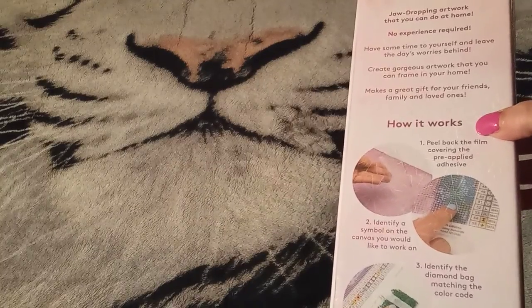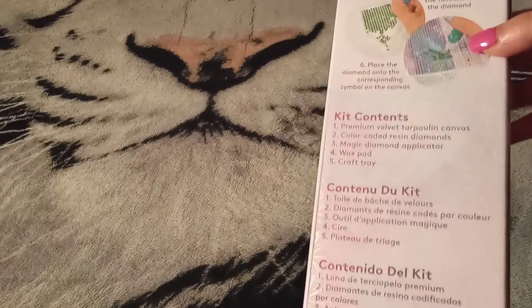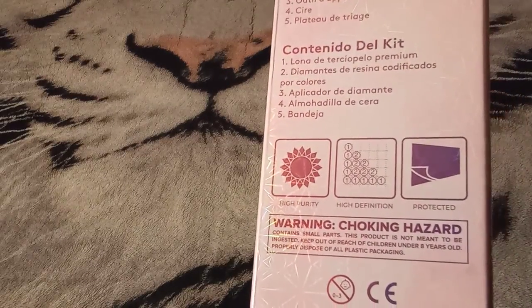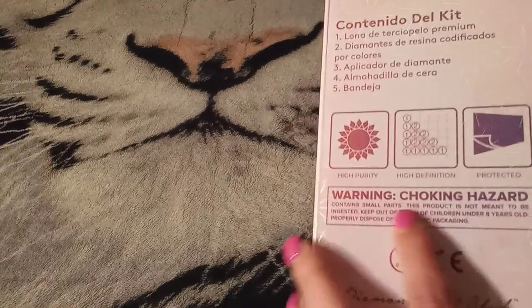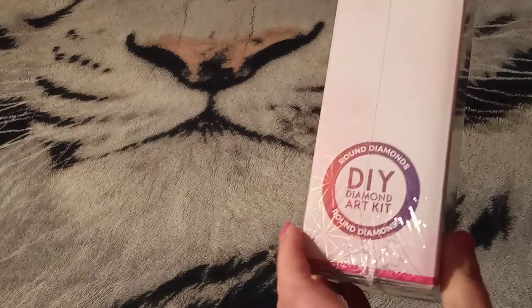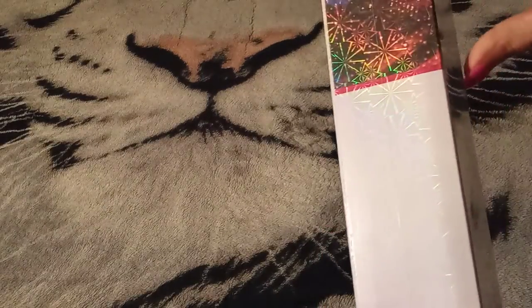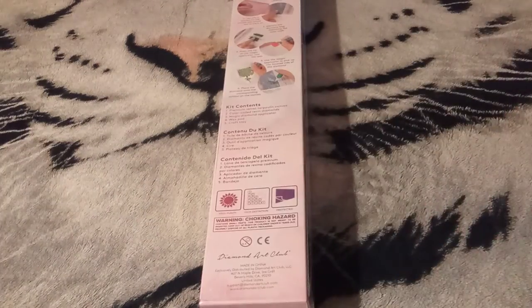What is on your Diamond Art Club box? We have some beautiful holographic snowflakes, how it works with steps, your kit contents in three different languages, high purity, high definition, and it is protected with a clear sheet over it. You also have your warning for a choking hazard. It kind of tells you on the side — we got round diamonds. Another indicator is that pink strip, which tells you this is a round diamond painting.